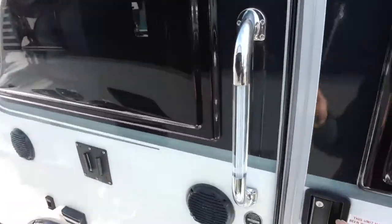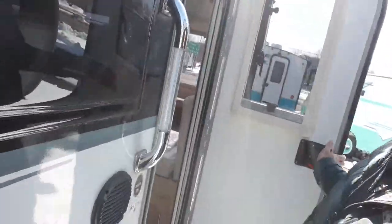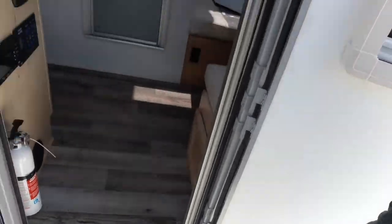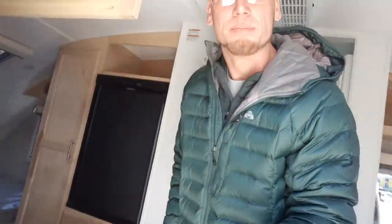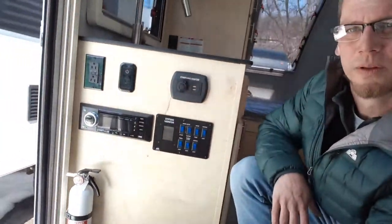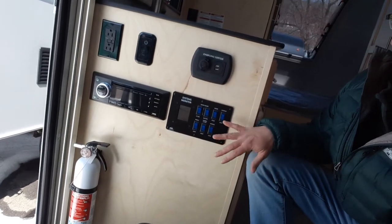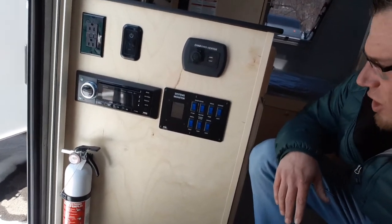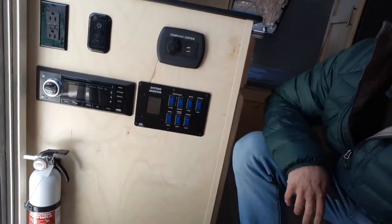Then we go on to the inside with this nice handle, and you also have the aluminum step to get inside. As soon as we walk inside the door, you'll see the control panel with all your controls. This operates everything from your water pump to your stereo. You've got your charging station here and interior lights.